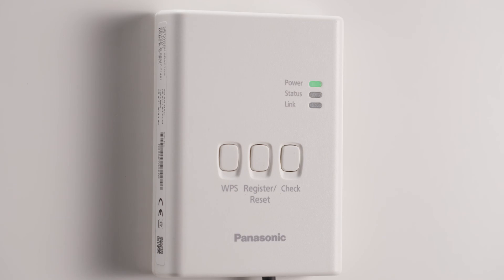Now, the cloud unit is ready to connect to a LAN or wireless network.